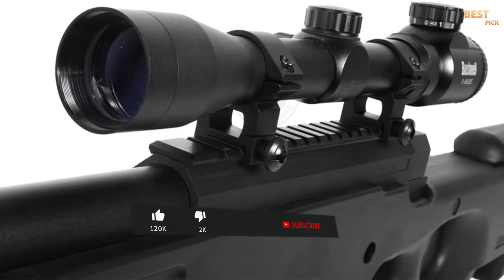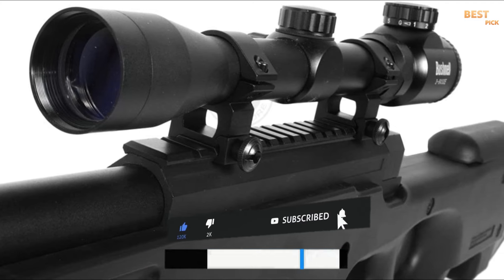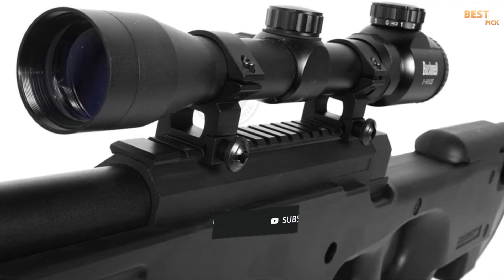So that's it for the best airsoft sniper rifles of 2023. Like, comment, and subscribe to receive notifications about our latest videos.